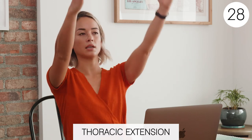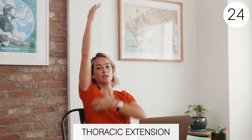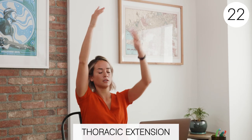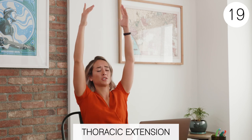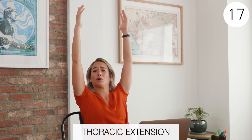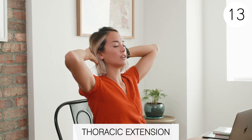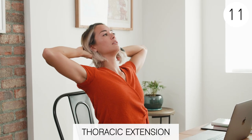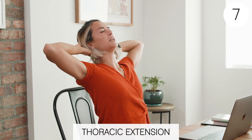Let's do this for 30 seconds. This is also a nice stretch for your lats. Maybe some of you don't have a lot of room to put your arms up — if you don't, arms on your head, you can come back this way. Switch your arms back. This one feels really good. I'm really tight.